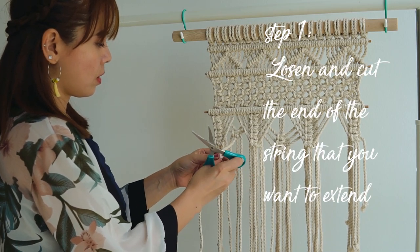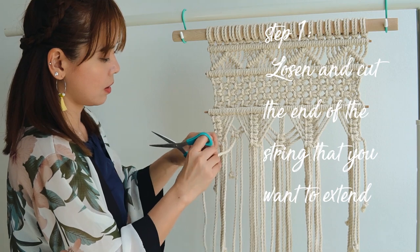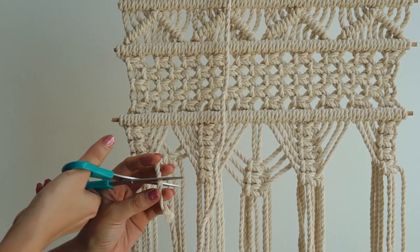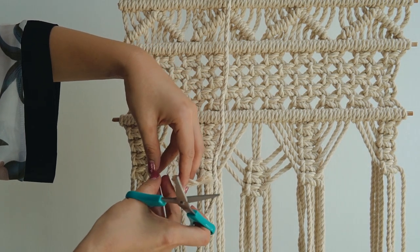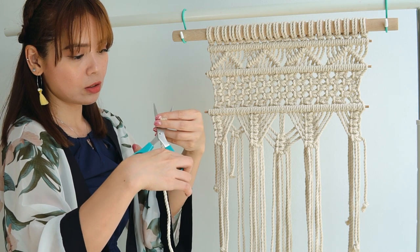Step 1: First, you have to loosen the end of the strings that you want to extend, then cut the loose end of the strings. We also have to cut the edge of our excess rope so it is much easier to connect them later.